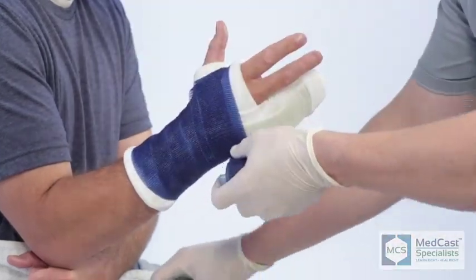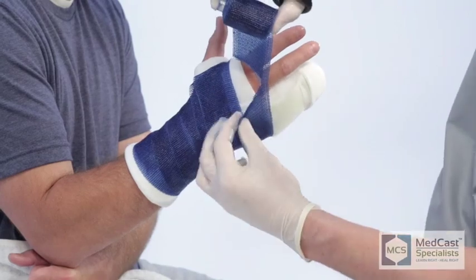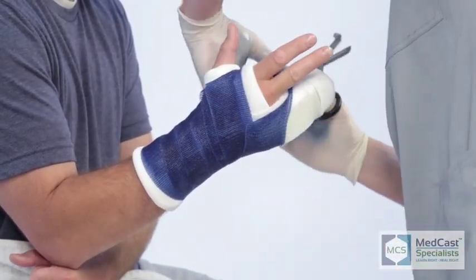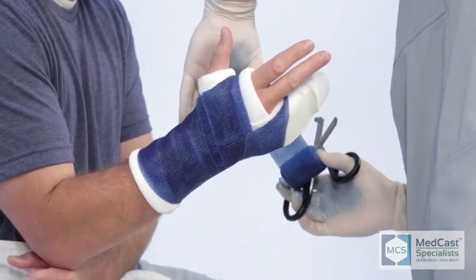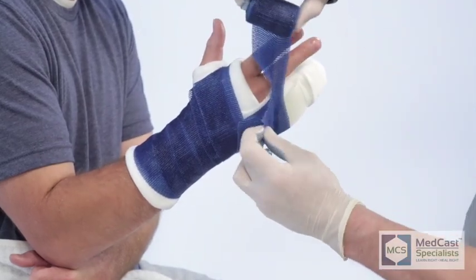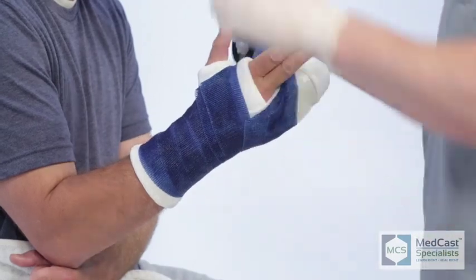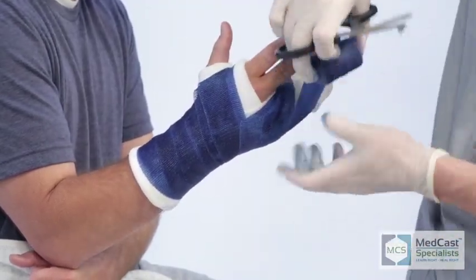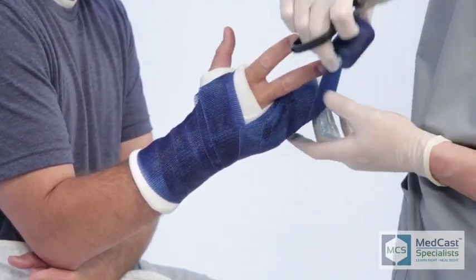I've found that if you start on the proximal end and work your way distally, you can come back and catch just past the web space proximally and it works out pretty well. You're catching your tails on the backside of the thumb — right now they're all left open, so you've got to come down and catch everything distally. Cut right to the very end of the fiberglass, leaving length on the backside to cover the MCP of the fourth and fifth. Cut not quite as deep to give yourself room to get through there, coming longer out on the distal end of the fourth and fifth fingers.